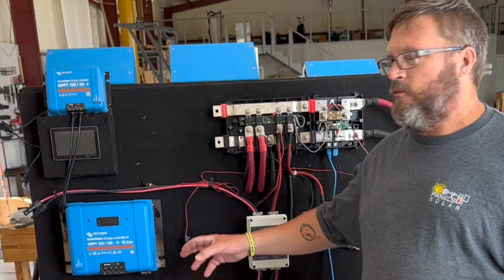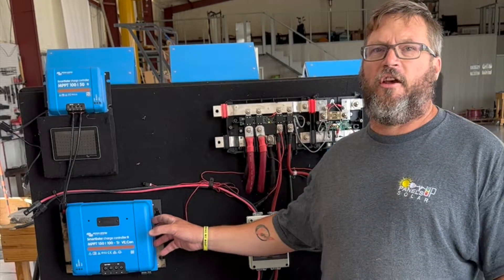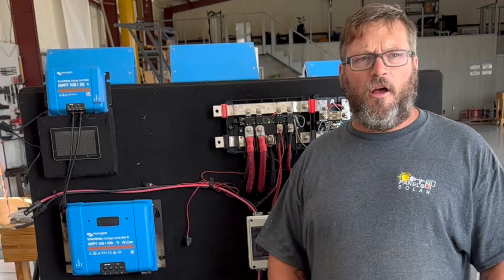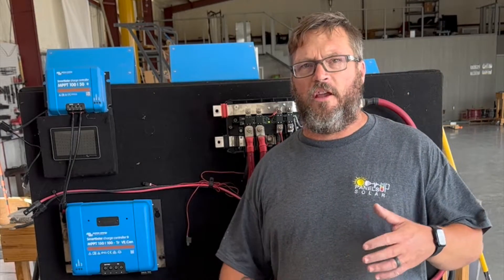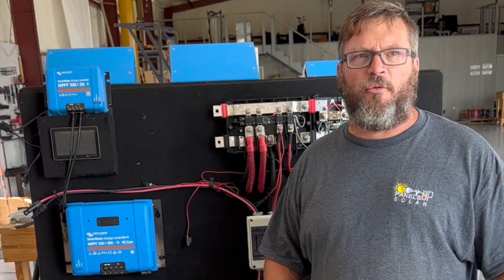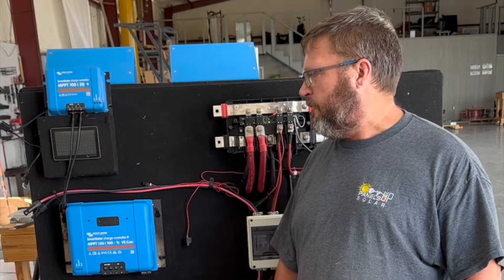What we're in the process of doing is adding another solar charge controller to our board because our array is split up into two separate arrays now. We wanted to add a second solar charge controller so we can get the maximum amount of power out of our solar arrays. I thought I'd take this time to talk about how Victron rates their solar charge controllers.